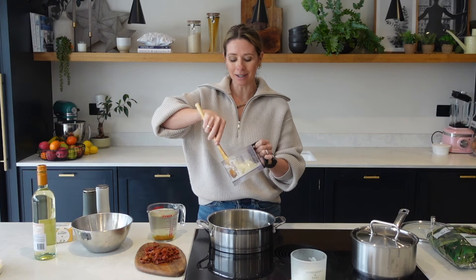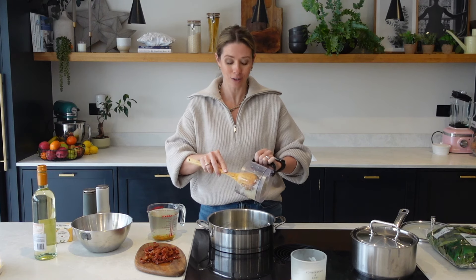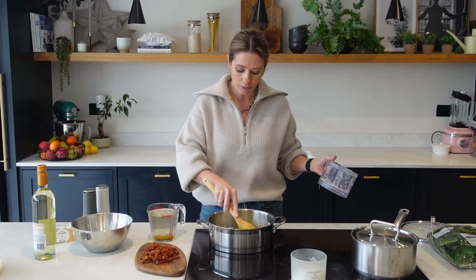In my onion dicer, I have got one white onion and I've also got three garlic cloves. I absolutely love an onion dicer because it means you just do not cry when you need to dice up an onion and it is so quick and easy. I'll link this down below because it's a good one. Add your onions into your pan and then just sauté those off for a few minutes.